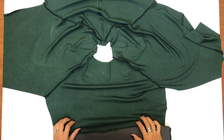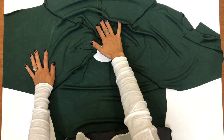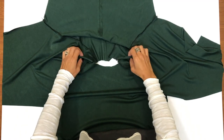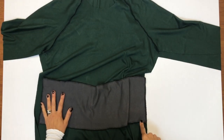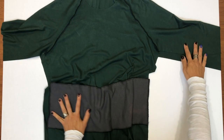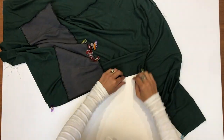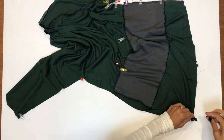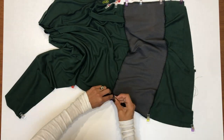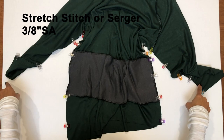Here's our dress all laid out with the wrong side facing up — the front, two sleeves, and the back. Now we're going to pick up the dress by the sleeves, shake it out, and pin along those side seams all the way from the wrist down to the bottom of the hem. Stitch these two long seams using a stretch stitch or serger and a ⅜ inch seam allowance. If you made the welt pocket, make sure to include it in that side seam stitch.